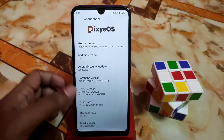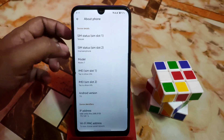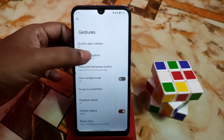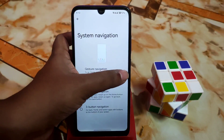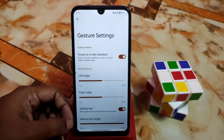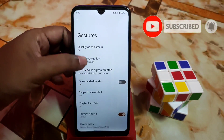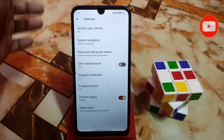If you want to enable the developer option, just keep pressing the build number. Here is the system, and we have gestures and system navigation. I'm using gestures here. You guys will get the gesture bar length customization — you can make it long or short according to your choice.